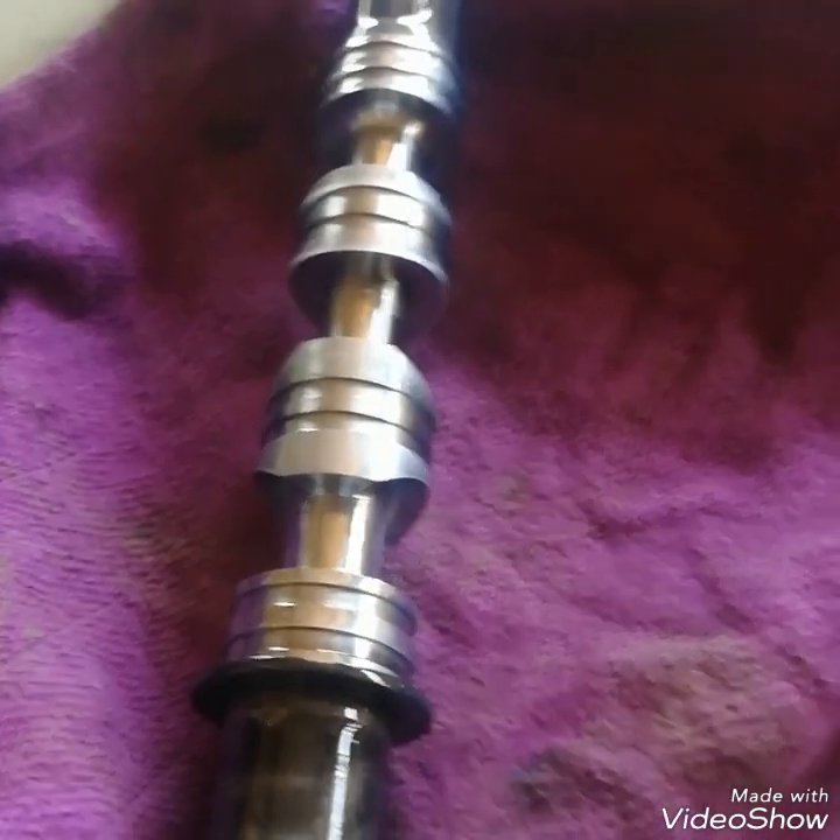Here you can see the oil connections — oil ports. Here are oil seals. This proportional valve just changes the direction of the oil flow. Here I am showing you the oil seal — it is in good condition, so there is no need to replace it.